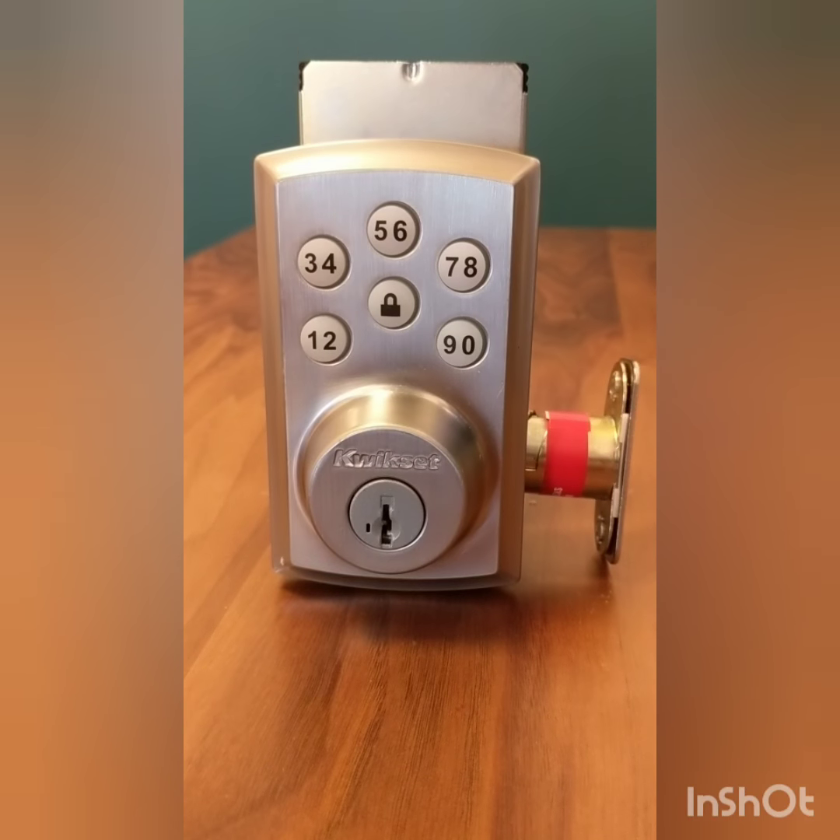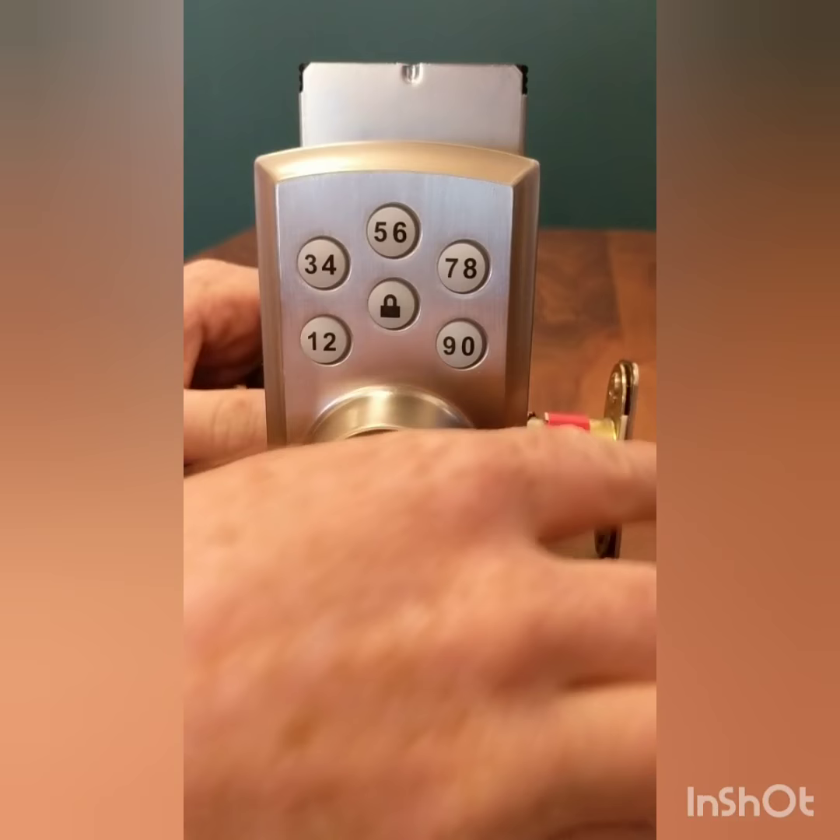Alright, how to create a code on the SmartCode 888 QuickSet. The first step is to make sure that it's unlocked, as you can see right there.